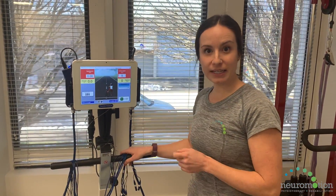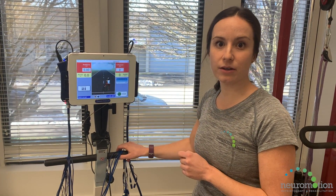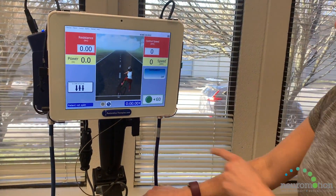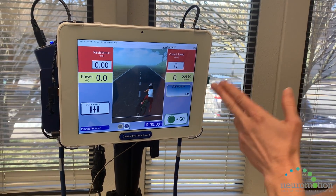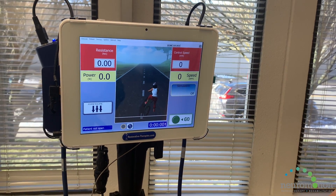Our FES bike here in Victoria is made by Restorative Therapies — it is the RT300 model. Here on the screen, this is called the SAGE controller. This is where you can see each individual patient's information such as speed, how much stimulation they're getting, their resistance, and their power output.